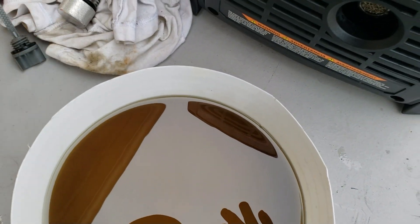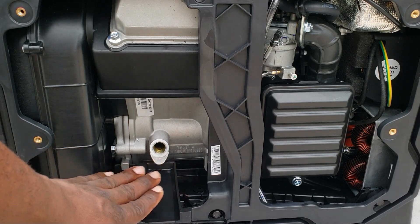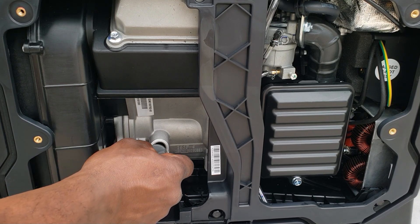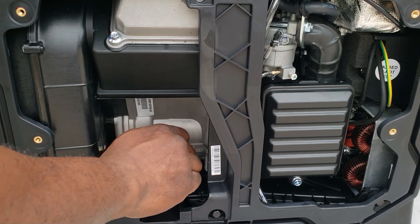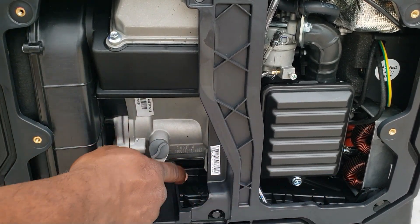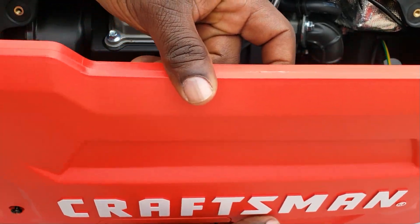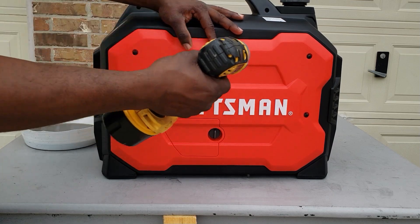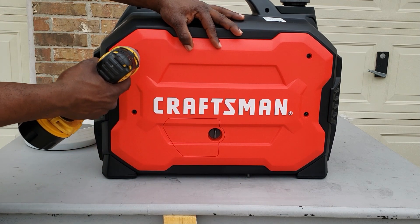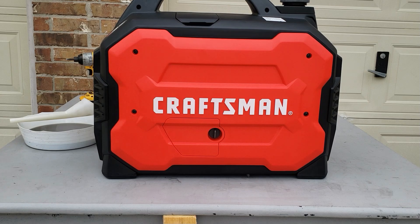Make sure everything is nice and clean with no oil dripping. Your oil should be right to the edge of the screws — go ahead and put your cap on. Make sure if any gas fell, it didn't fall inside your generator. Get everything nice and clean and put your top back on. All right guys, fresh oil — it's time to do the test.